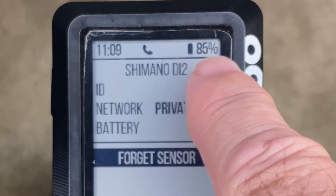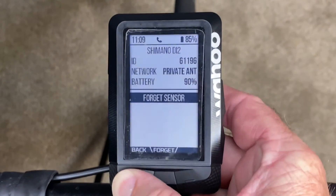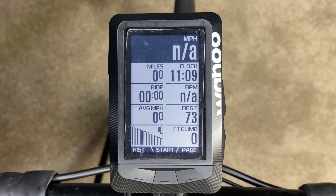This percentage up here is the battery level of the actual Wahoo. To get out of it, hit back, press your menu key again one time, and there you are.